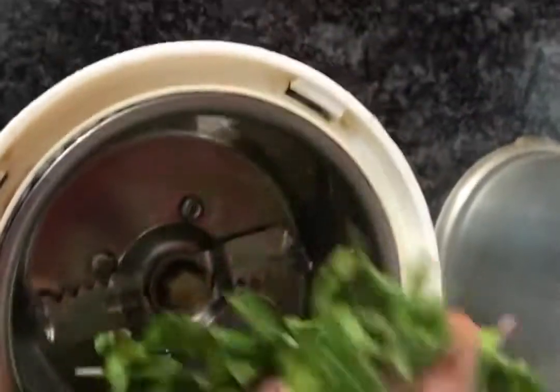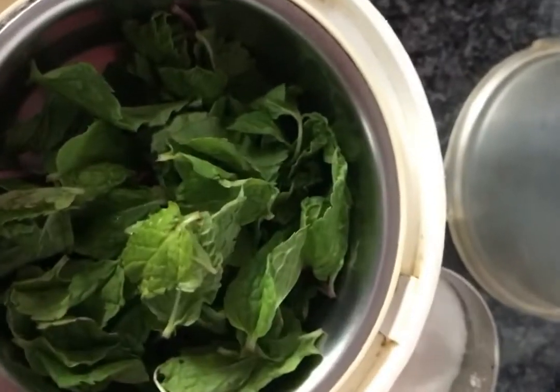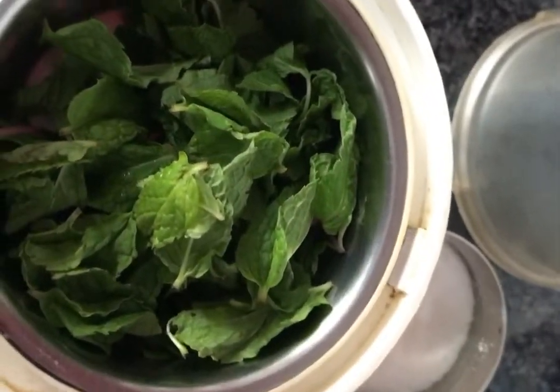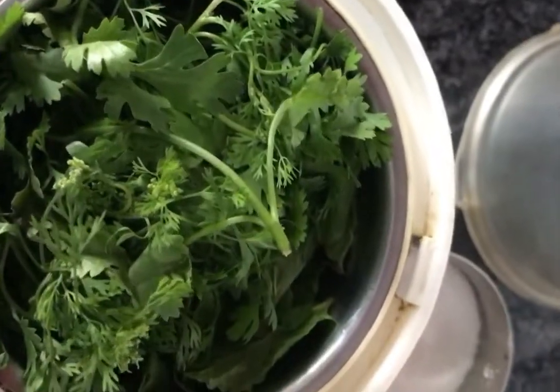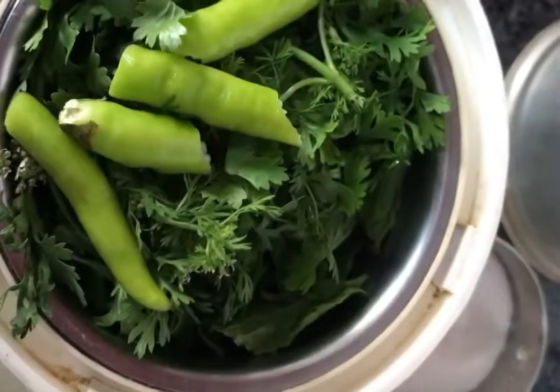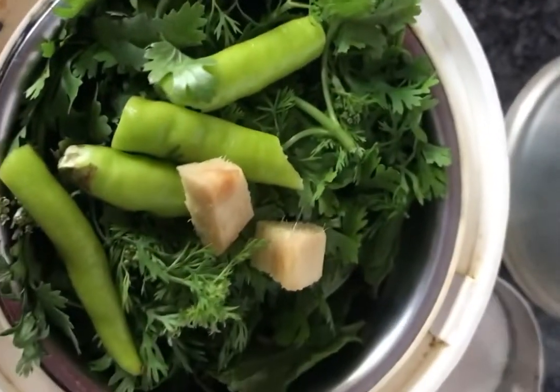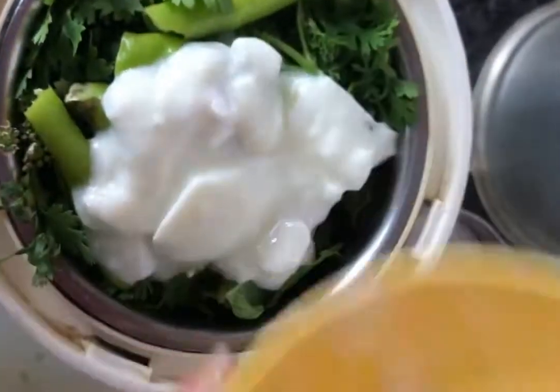I am going to mix the fresh paste. I mix it up.